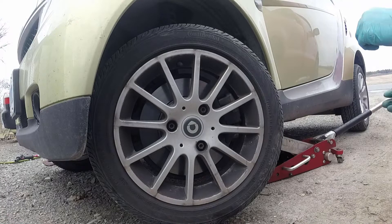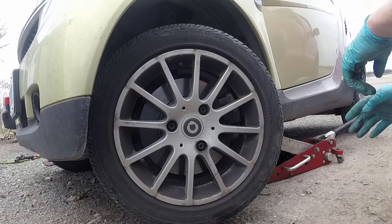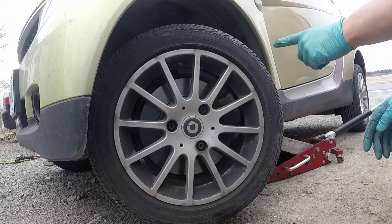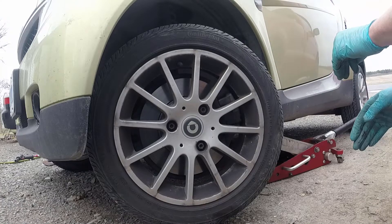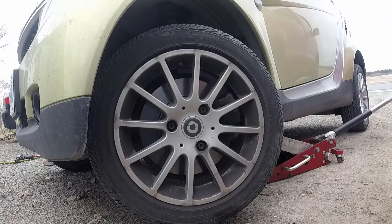We're having a look at a Smart 451. The issue is that there's a bit of a rattle while the car is driving, and the rattle goes away as soon as the brakes are applied a little bit. So we're going to have a look and see if we can find anything in the brakes that might be causing that rattle when the car is driving with the brakes not applied.